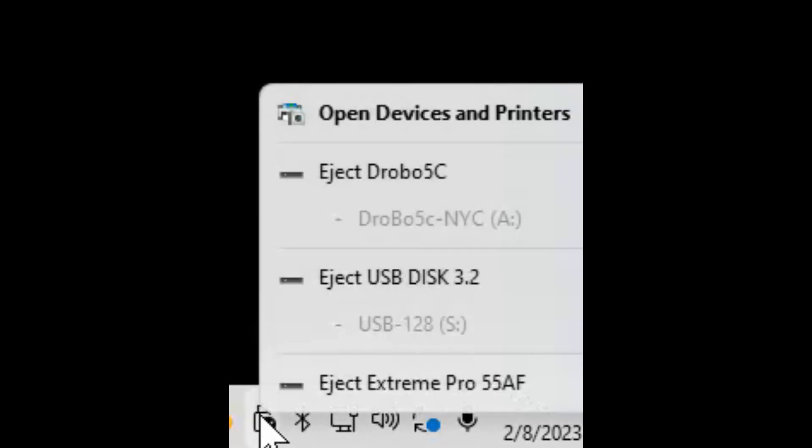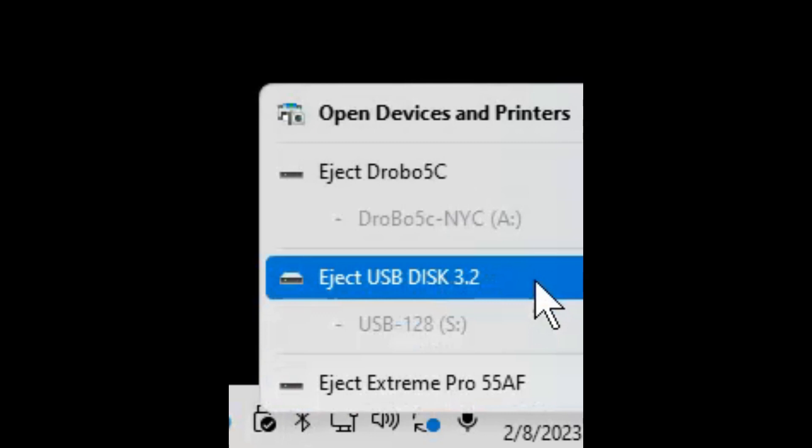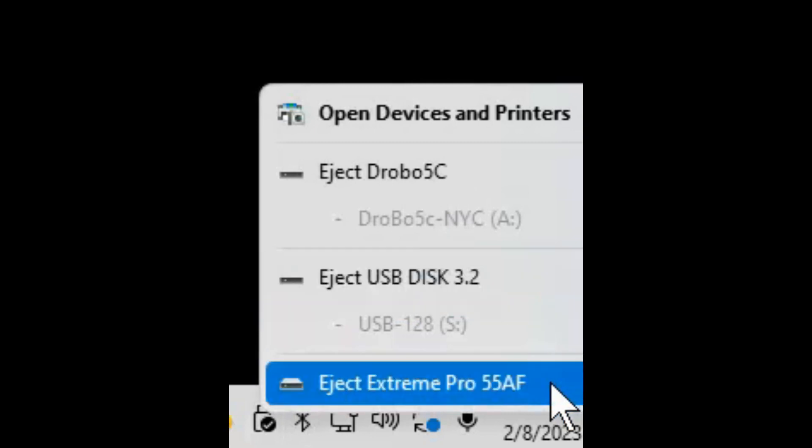I went to My Computer, clicked on the drive, and ejected it. That ejected the drive successfully.